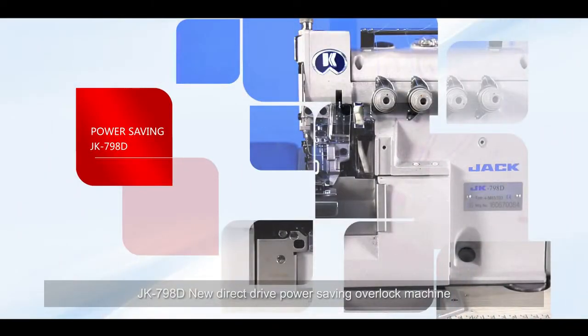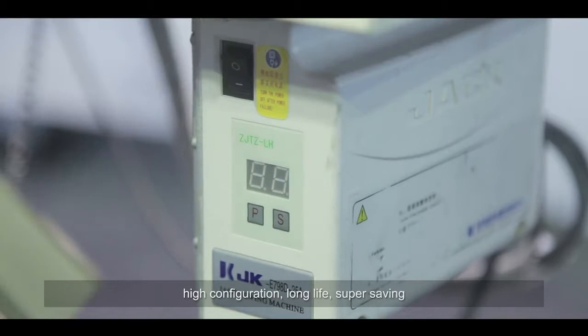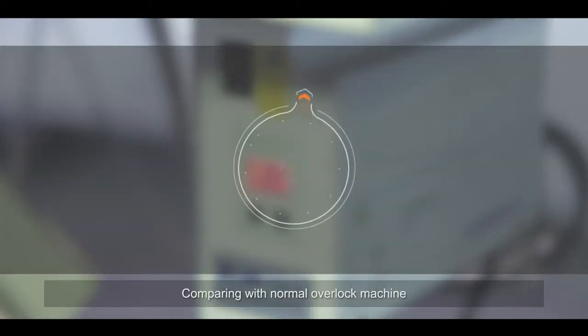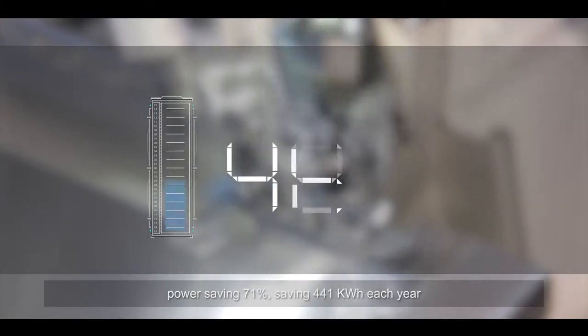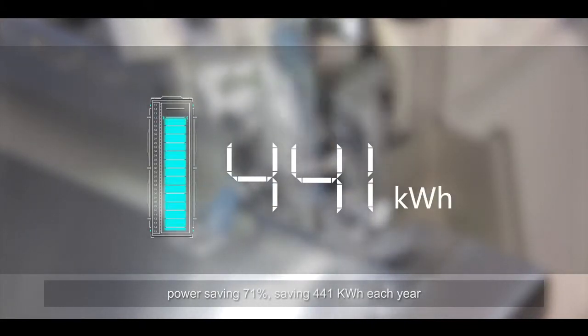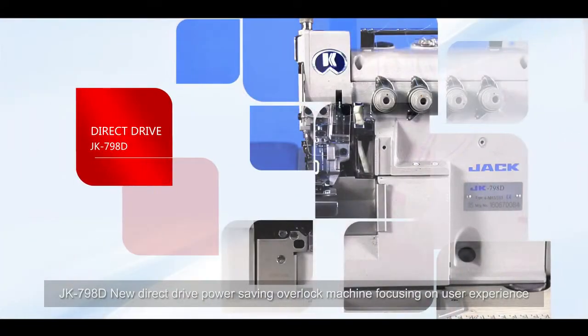JK-798D new direct drive power saving overlock machine — high configuration, long life, super saving. Comparing with a normal overlock machine, power saving is 71%, saving 441 kilowatts per hour each year. Say goodbye to big amounts of power consumption.